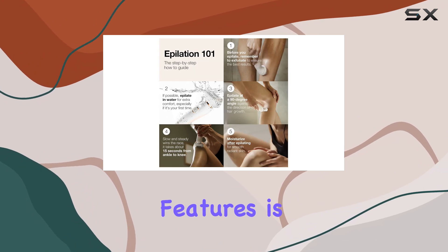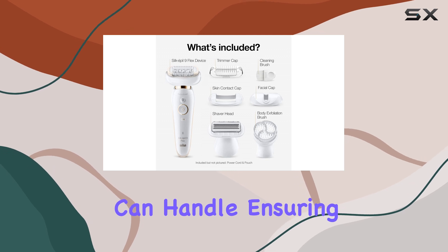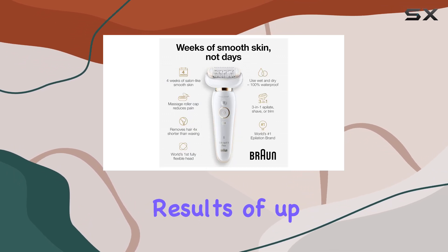One of the standout features is its ability to remove hair that is four times shorter than what wax can handle, ensuring you achieve long-lasting results of up to four weeks.